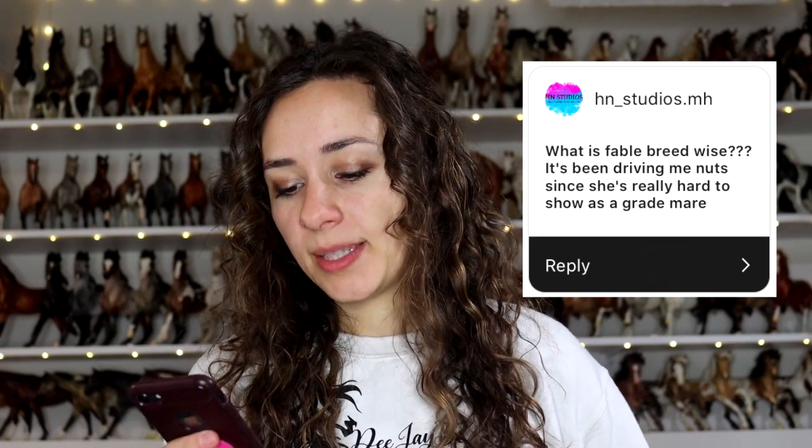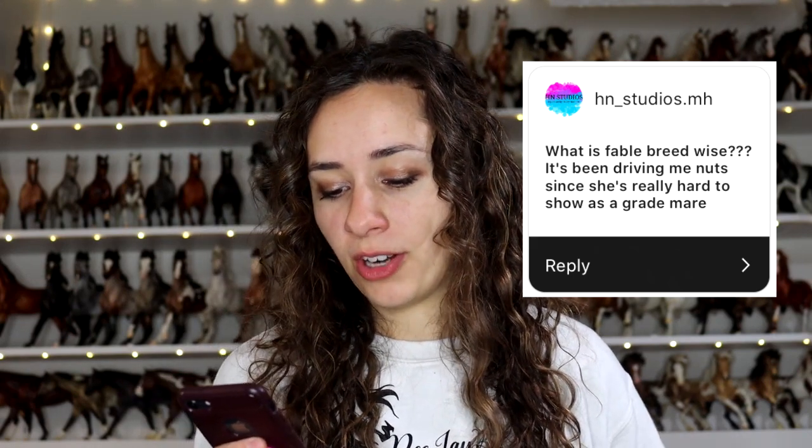What is Fable breed-wise? It's been driving me nuts since she's really hard to show as a great mare. I have this problem with all of my work — I find that I don't actually sculpt to a breed standard. I kind of just sculpt a pretty horse. That's why my stuff doesn't always show very well because it's not really breed type. So Fable, she's just a cross — like a pasture horse or a Mustang.